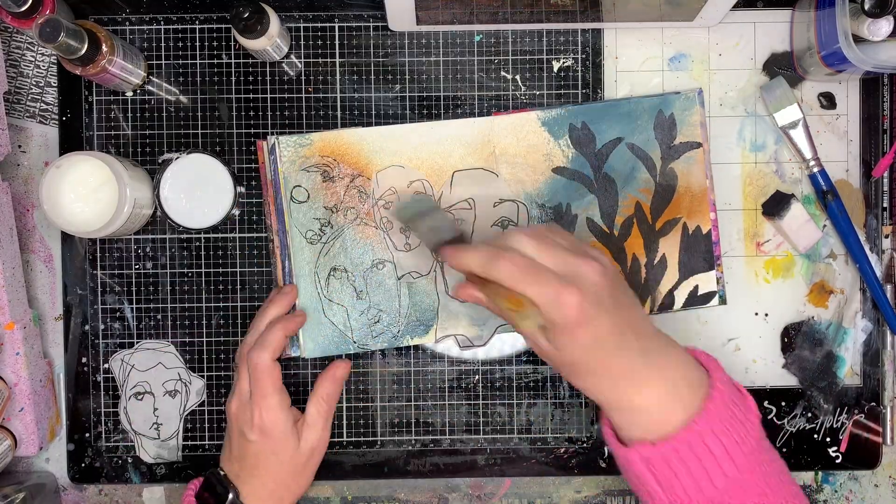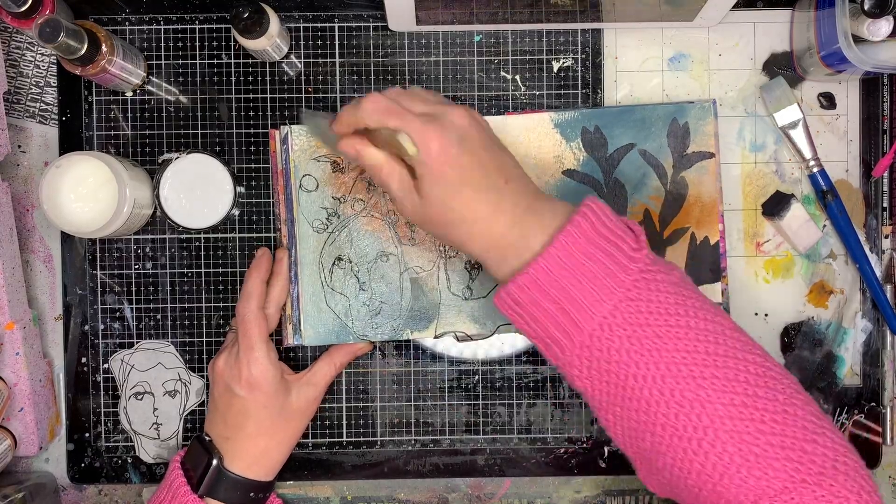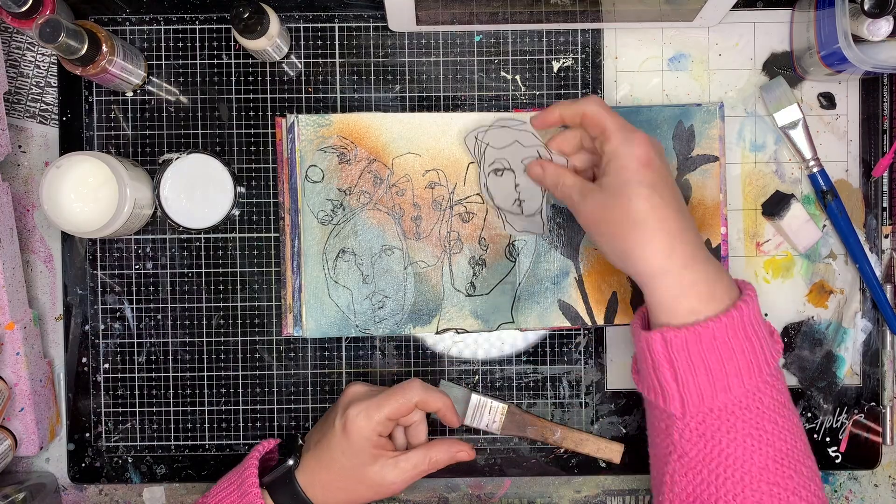To put the collage images down I'm just using my gel medium — I've put a really thin layer underneath and then I'm using the rest of the gel medium that's on my brush to brush it down again.